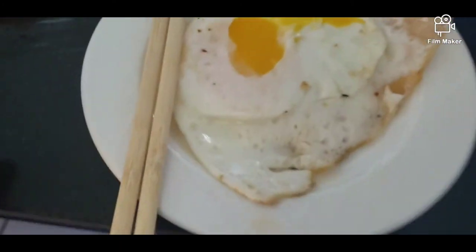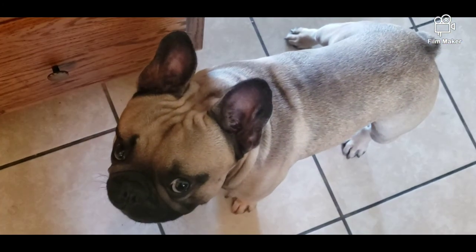And I still have the egg. Hindi siya perfect. Love you, baby. Bye-bye.